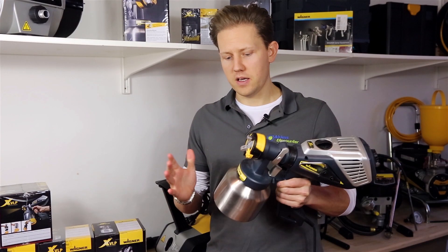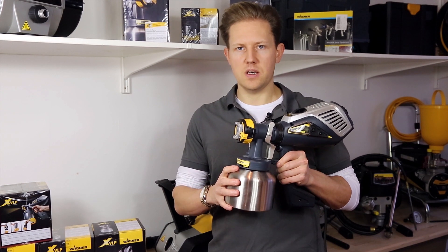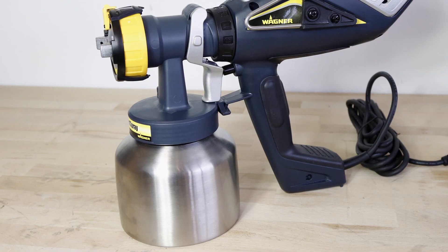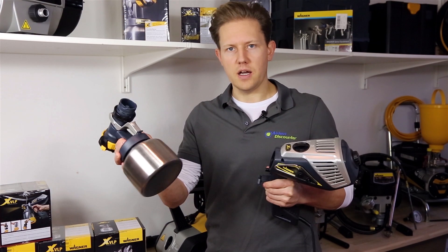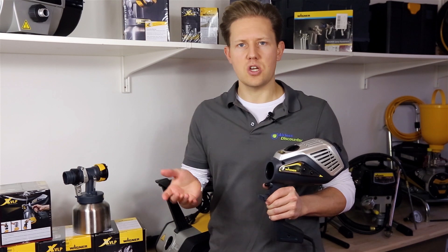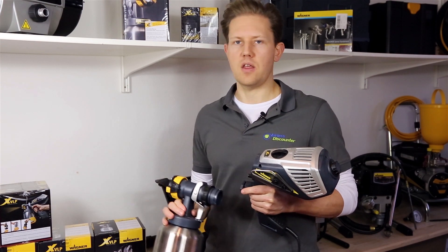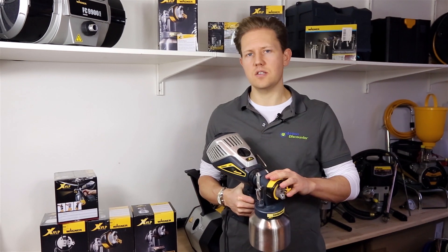When spraying you might want one or two extra cans of material, since all the material works through the container and nozzle while the air moves through the rest of the unit — meaning less cleanup. This also means that if you're switching colors you can simply pop off one spray attachment and pop on another with a different color. They call this the click and change or click and paint method, which is very handy if you need to switch between different colors frequently.